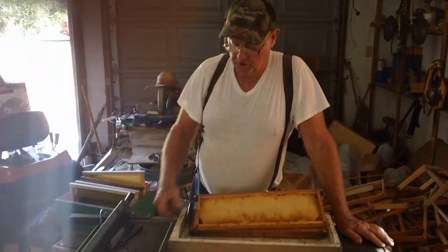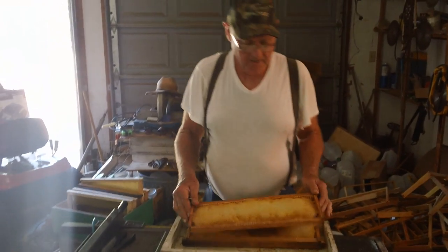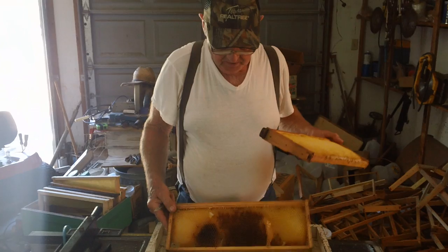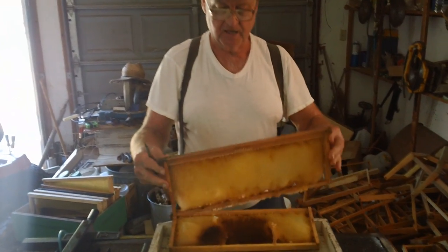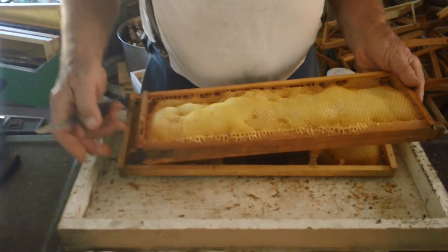This is Fat Bee Man, and I'm going to show you how to clean up some frames. I've had several requests. Why would you clean frames up? What I do is I cut all this wax out. These came out of some supers. Extracted them, set them out, and we let the bees clean them out.